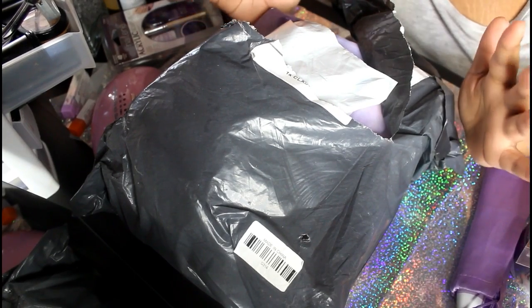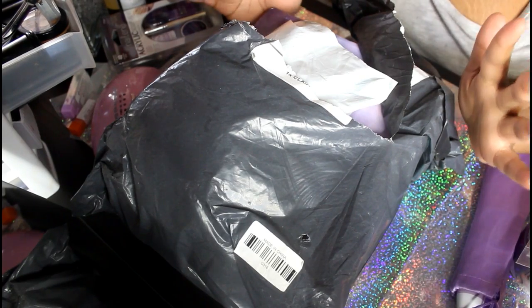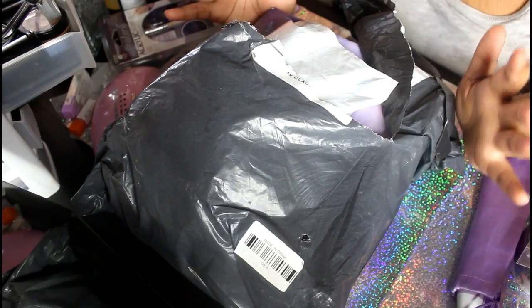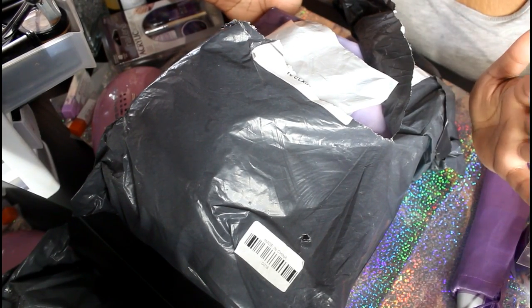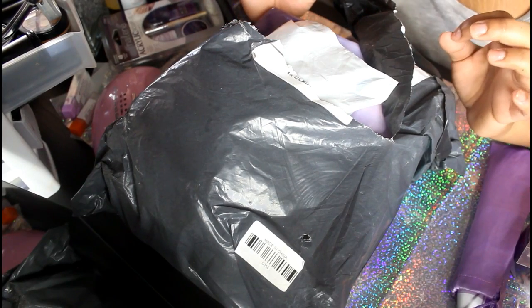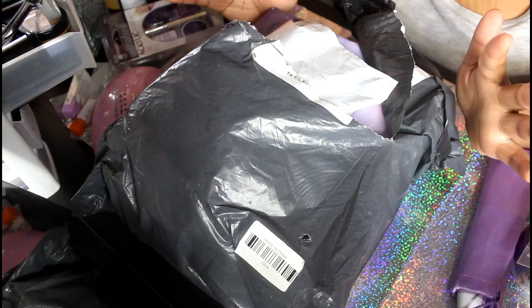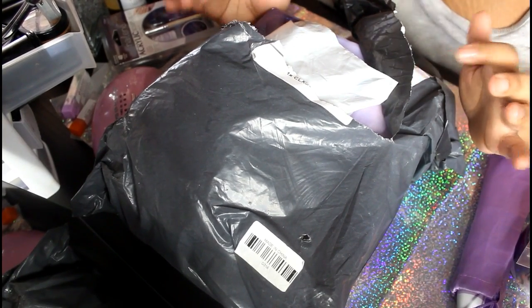This video is a little bit different. I'm going to show you the new electric nail file I got from an eBay seller. I did not see this electric file anywhere on YouTube, so I'm going to show you guys what it looks like in person.